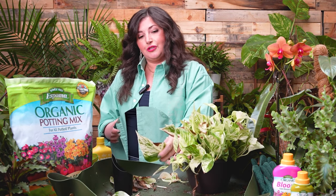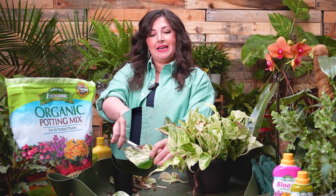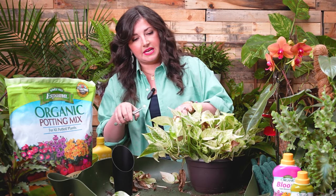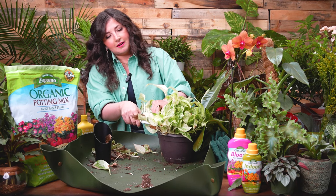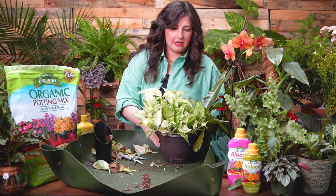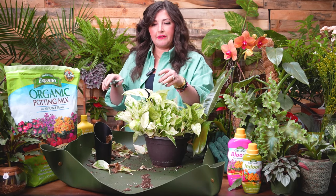I freaking love pruning — I don't know why people are so scared of it. It feels so satisfying to get rid of those brown leaves. One thing to note: if a leaf has a lot of good green to photosynthesize and just a little brown spot, instead of cutting the whole leaf, just cut the brown spot off so the plant can still benefit from photosynthesizing. Look at how much better this plant looks now — for the most part, no more brown leaves.